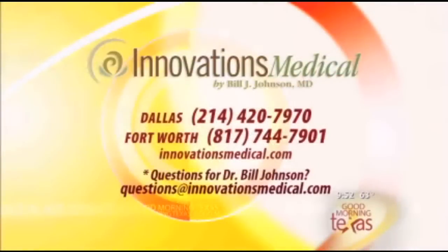Thanks so much for being here today. If we want results like this, we have to just give you a call. Log on to innovationsmedical.com, or the phone number in Dallas is 214-420-7970. And in Fort Worth, call 817-744-7901 for a consultation. And as always, if you have a question for Dr. Bill Johnson, just drop him an email at questions@innovationsmedical.com.